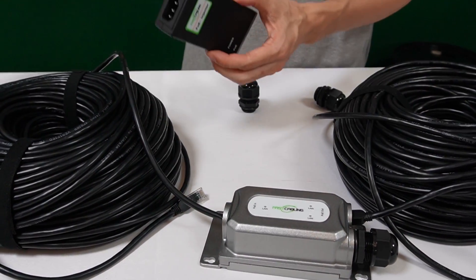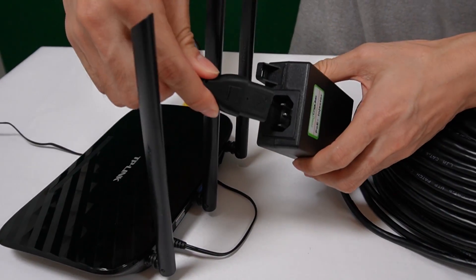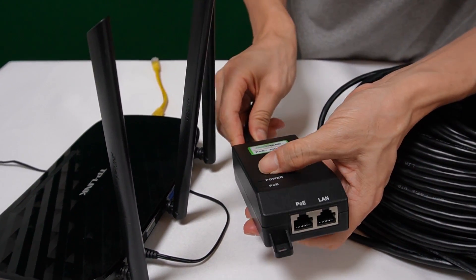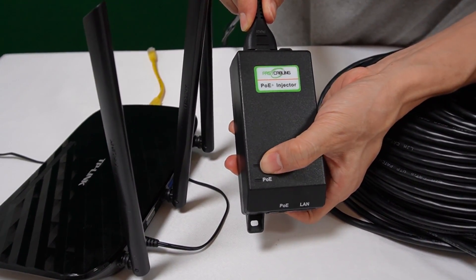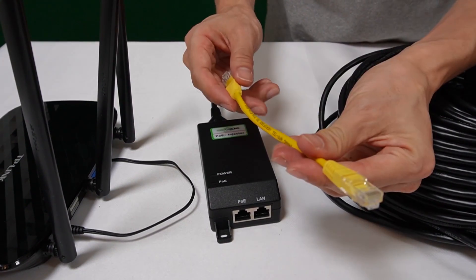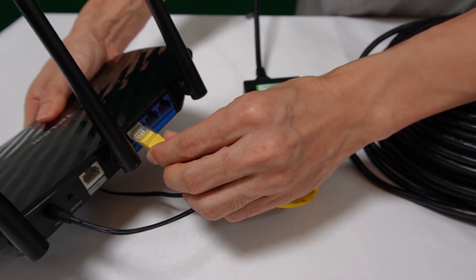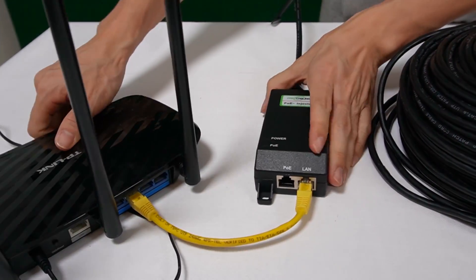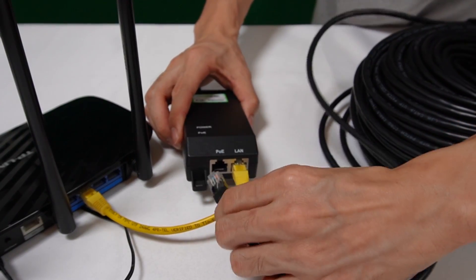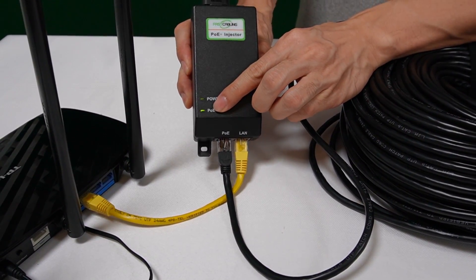Now let's move to the first router. First, I'm going to power the PoE injector. Once you plug in the power, you can see the power indicator is on. Now I need to use a short patch cord to link the LAN port to the first router, so we have data from this router. Then connect the long CAT6 Ethernet cable to the PoE port. Once I plug it in, you can see the PoE port indicator is on.